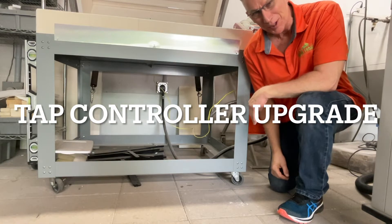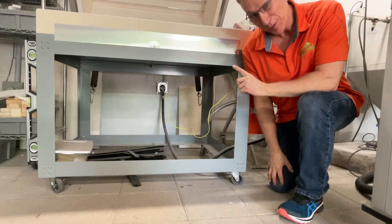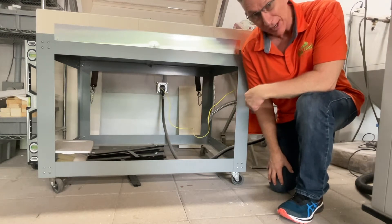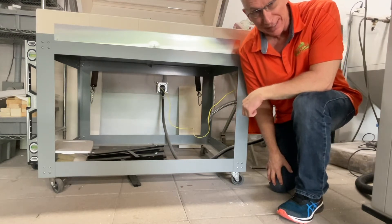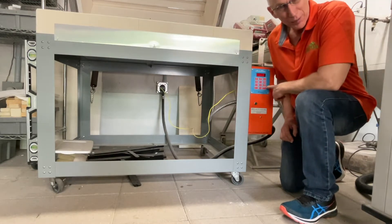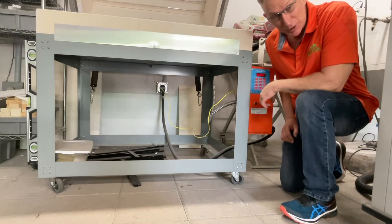Hi, it's Paul from Kiln Frog. Today is a great day because I have a tap conversion kit that I'm going to be putting on my Genkin 38D Kiln, which right now has a great Orton 12 key controller on it, but I'm really excited about upgrading this to the tap controller.